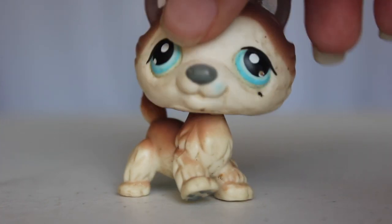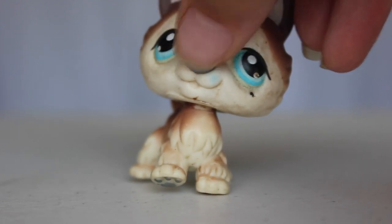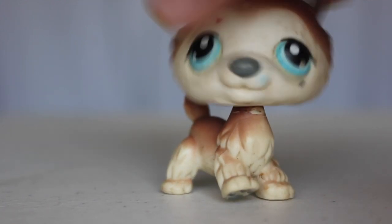He's got chipped paint. His nose actually surprises me because usually when you have an LPS the nose gets chipped more than other paint, but surprisingly it's just the tail and the front here.